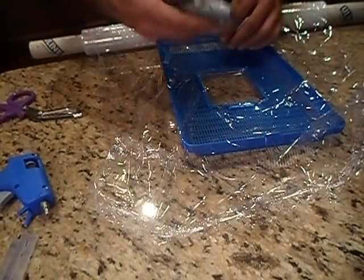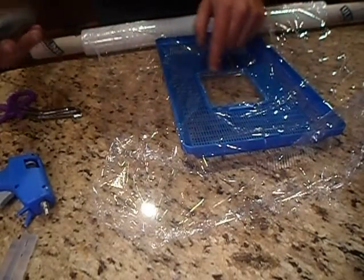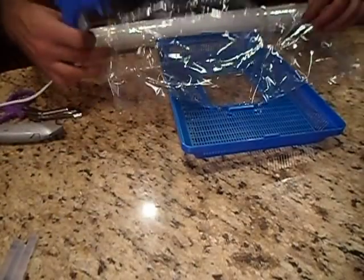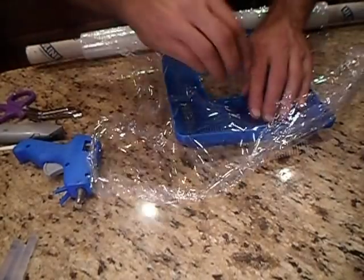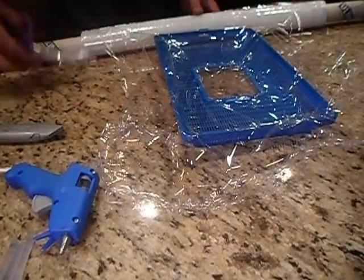Once that's dried I come back with a razor knife, cut that little section out so I can still use that hole. Then I go around and start on the inside edge, do a bead, and push that down in there. This is really quick and really easy to do.